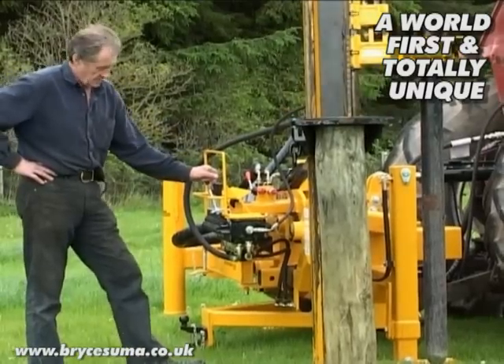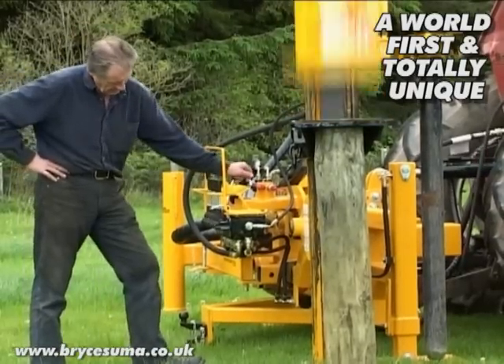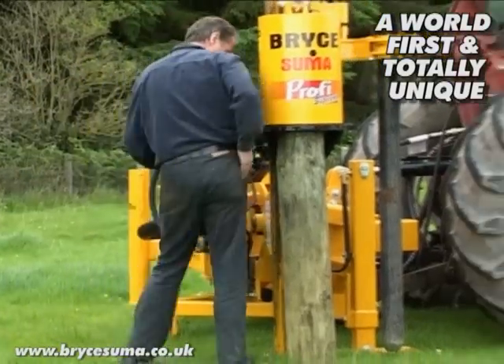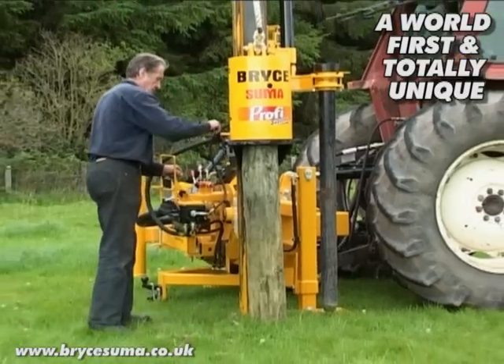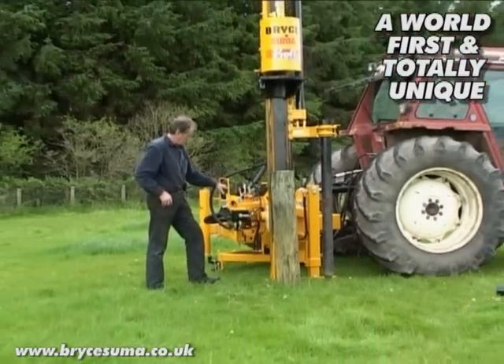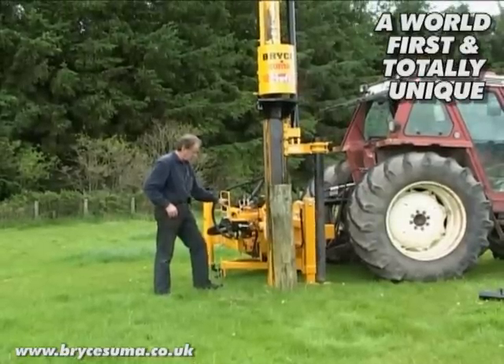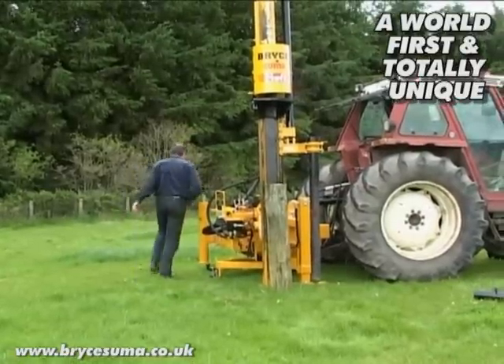So if it wasn't for the rock spike, it would take considerably longer to drive this post. But notice too how the post driver is sitting rock solid when in operation.